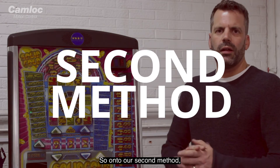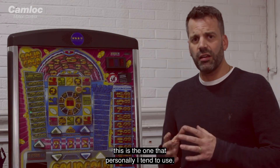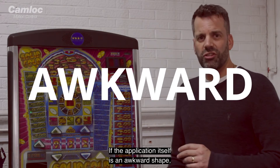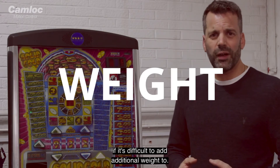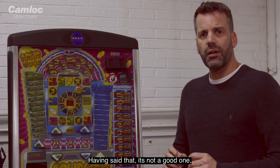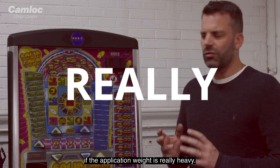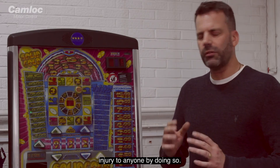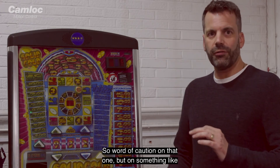Onto our second method. This is the one that personally I tend to use, and it's ideal if the application itself is an awkward shape and it's difficult to add additional weight to. Having said that, it's not a good one if the application might be really heavy, and you wouldn't be doing this one if there's a risk of injury to anyone by doing so — so worth caution on that front.